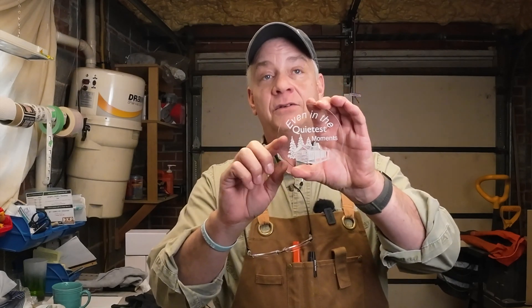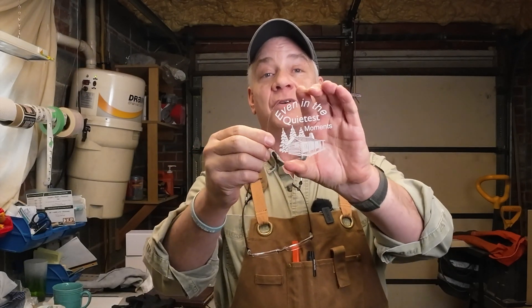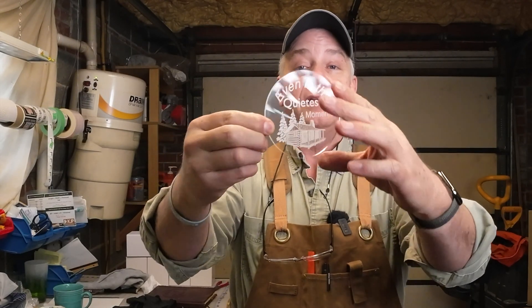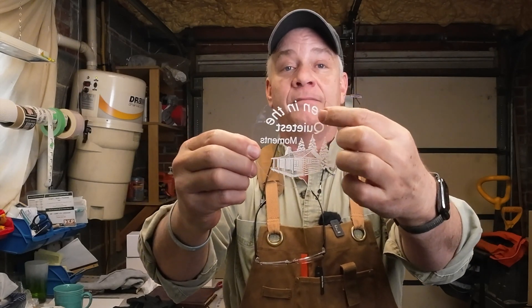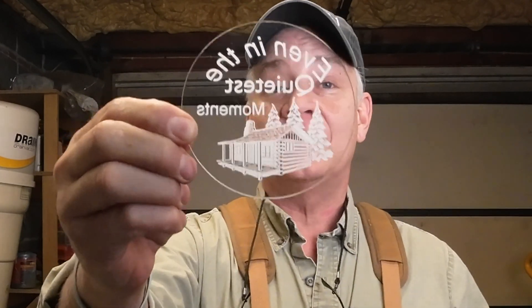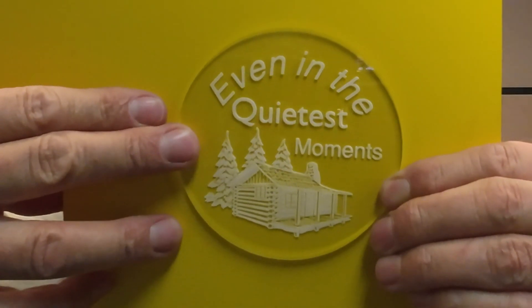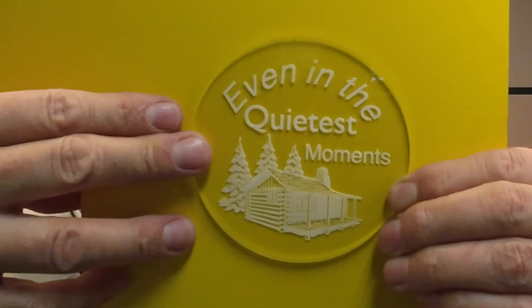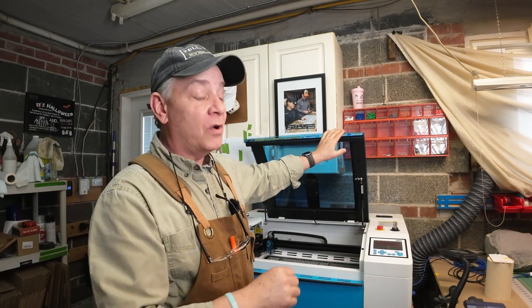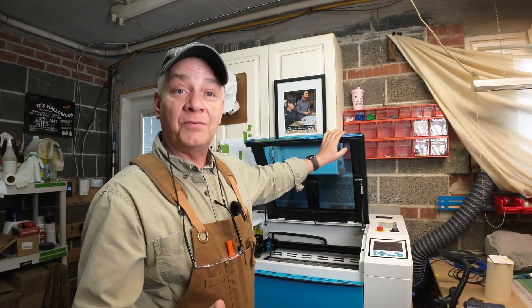I also chose to mirror the image. So what you see here is actually, in theory, the back of the acrylic — I engraved it on this side. The reason I chose this cabin in the woods design is because there's so much detail in it. It was my final test after testing a number of different simpler shapes. I figured the ultimate test was could I engrave something with a lot of detail and still see a beautiful consistent frosting across it all. And I think the results speak for themselves.